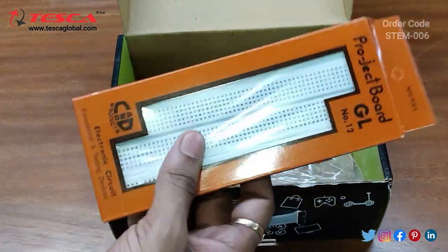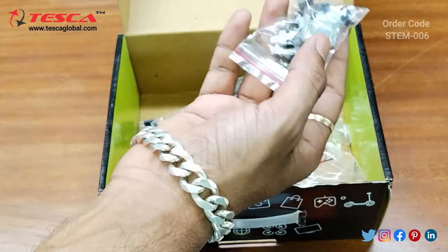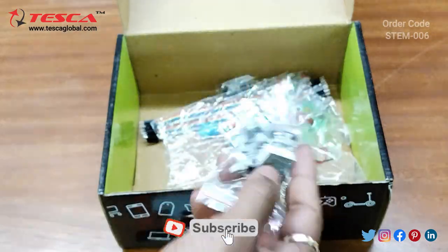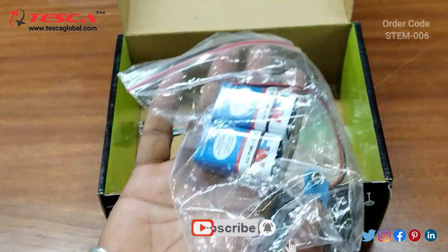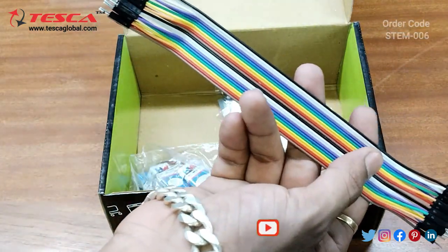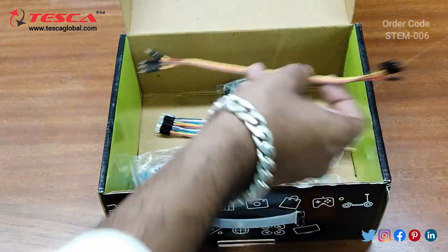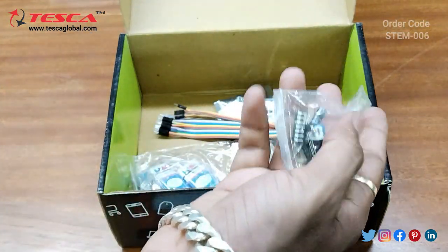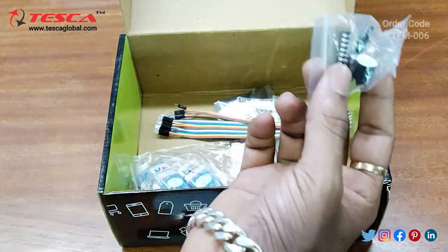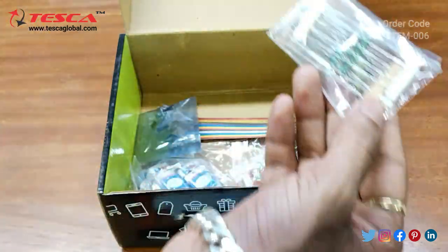Here you can connect the components and build the circuit. We also have a 7-segment display, switches, and 2 nine-volt batteries. There are jumper wires — male to male and male to female. There is an IC buzzer, a potentiometer, a capacitor, and an IR sensor is also provided. These are the resistances.